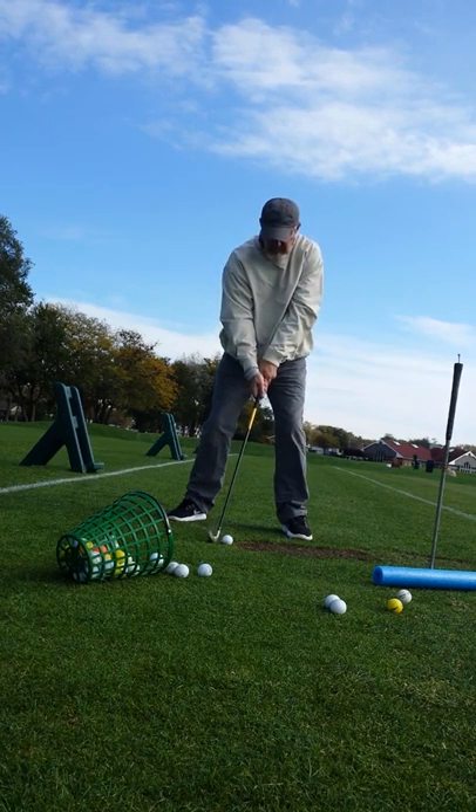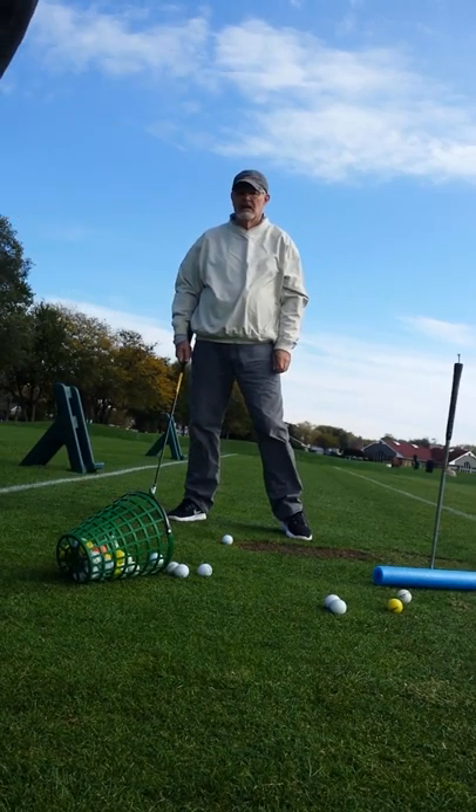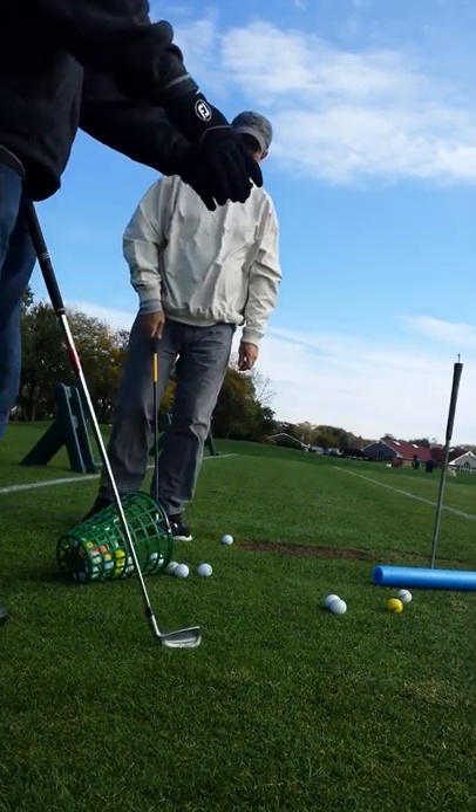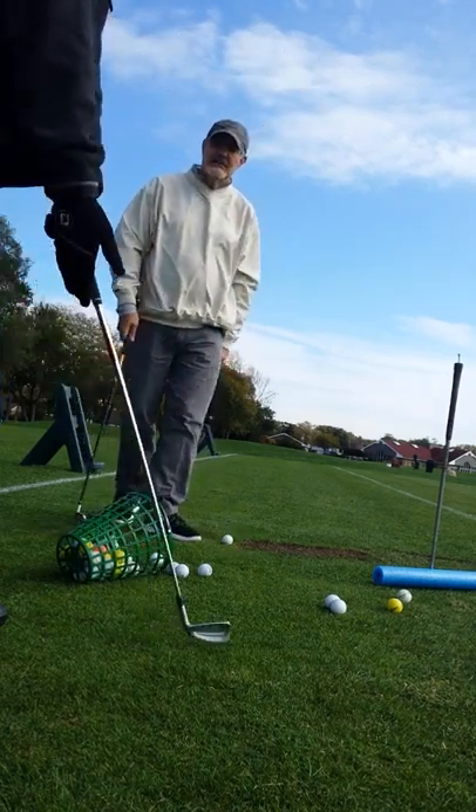I felt the elbow come out and it was skinny — probably about 25 yards less — but guess what, still straight. It wasn't bad. I felt my elbow come out.